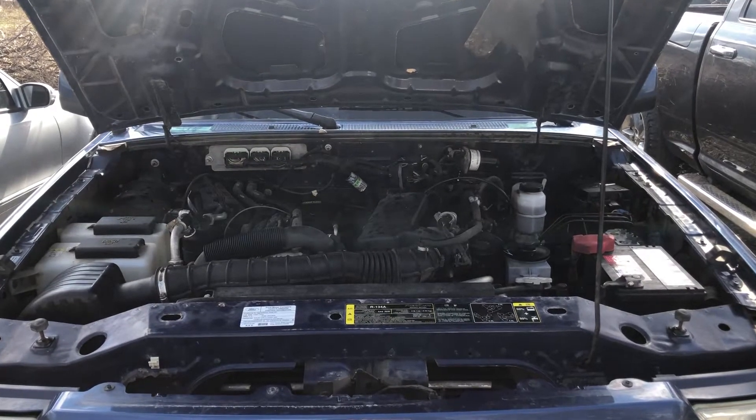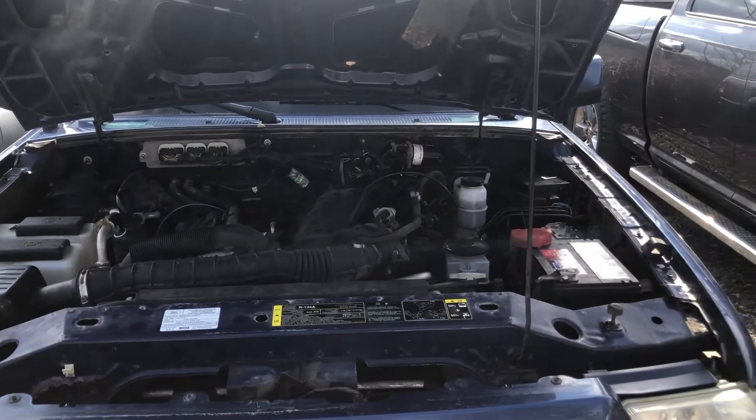Welcome to Simon's Car Fix. Today we'll be showing you the fuse box locations for this 2011 Ford Ranger.